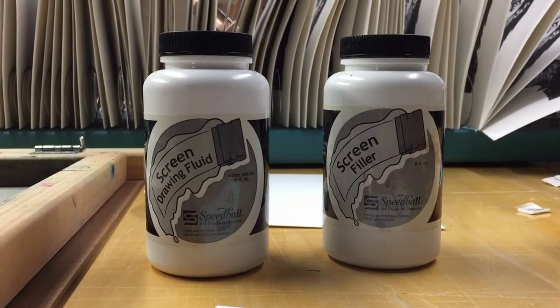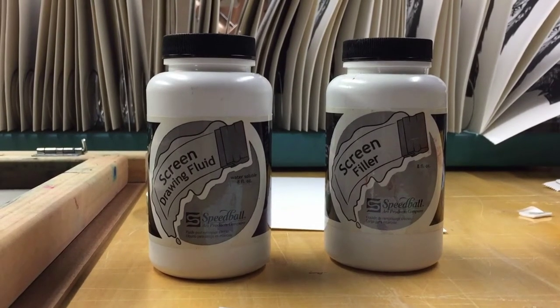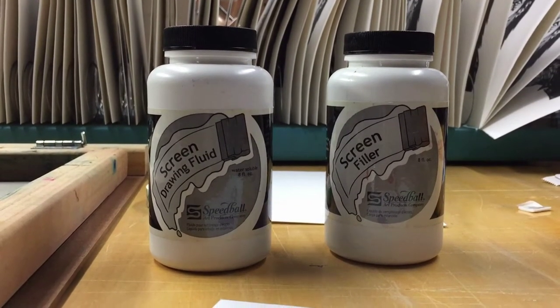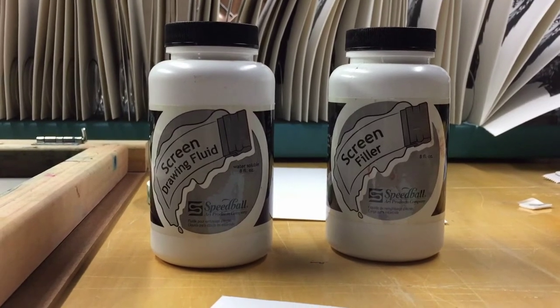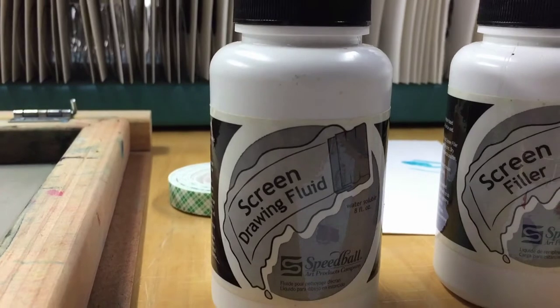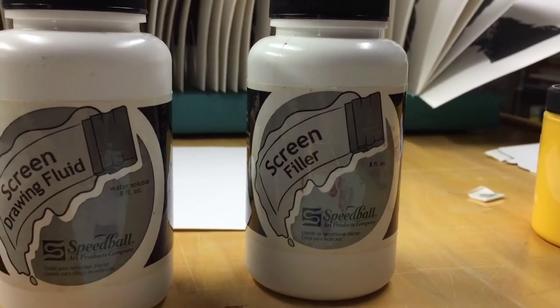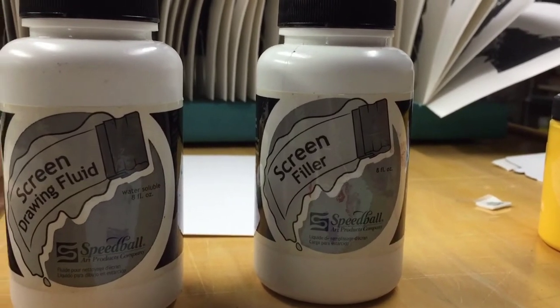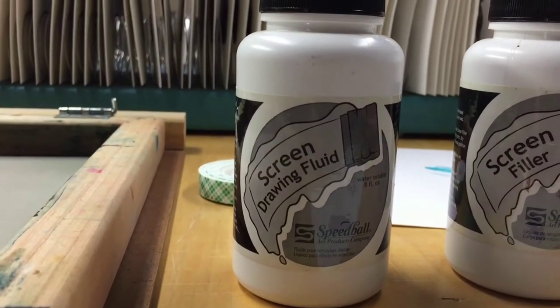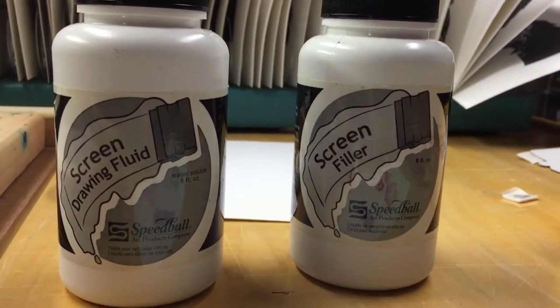The method I'm going to be using to make this screen print is the screen drawing fluid and screen filler method from Speedball. Basically how it works is you draw on the image that you want to print using this drawing fluid, and then once it's dry you fill the whole screen up with screen filler, and then once that's dry you hit it under some water and the fluid disappears, leaving a screen that has just the shape that's going to print.